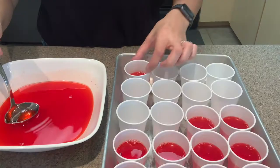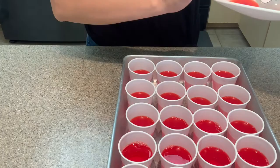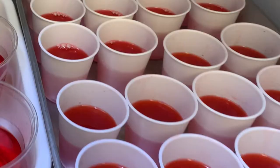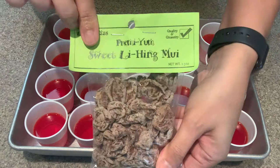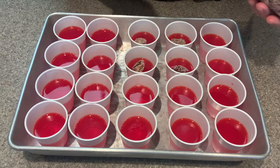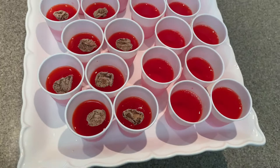To give this batch the lihing moi kick, I gave it a hefty sprinkle of lihing moi powder. For those of you not familiar with what lihing is, it is basically a very sweet, sour, and salty flavored seasoning that Hawaiian people love to add on fruits and candies. I'm assuming it's very similar to chamoy in Mexican foods — they add it in drinks, fruits, and candies as well. The flavors are different but it's the same exact concept.